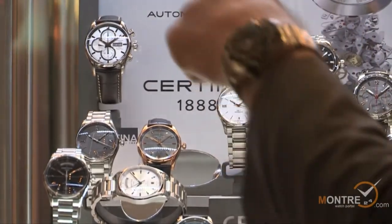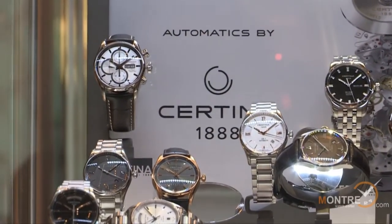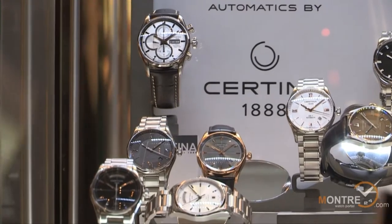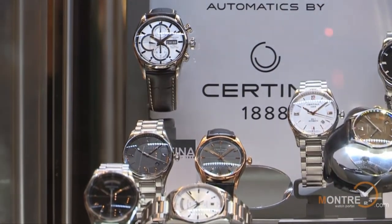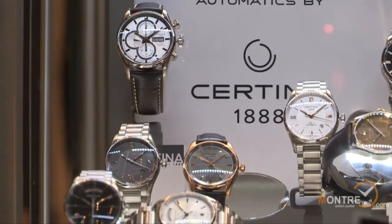On the top left you have the DS1 Valjoux with the caliber 77-50 movement. It's 42 millimeters in diameter. Price-wise, 1,600 Swiss francs. Very nice and clear contrast with the black nickel index enhancements.